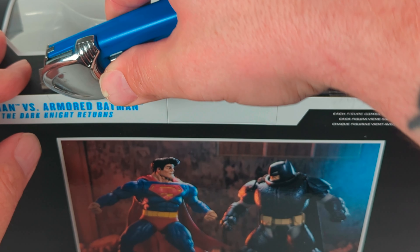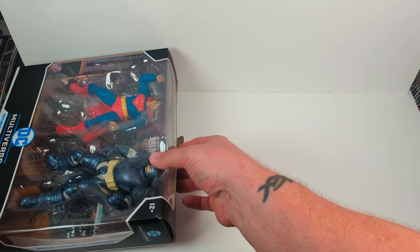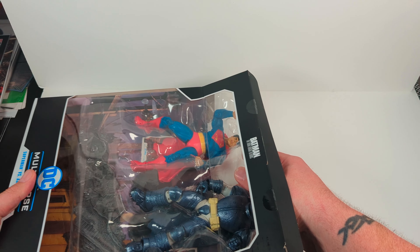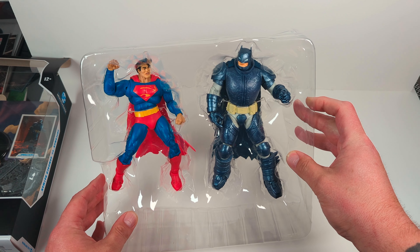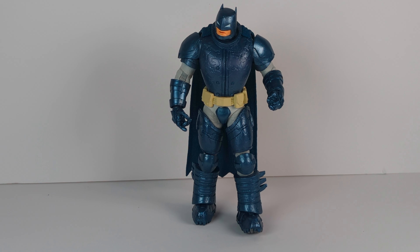All right, let's go ahead and open it up and see what we have inside. Let's pull the figures out. Right off the bat, we got both figures in here. The first one out of the package is the Armored Batman.